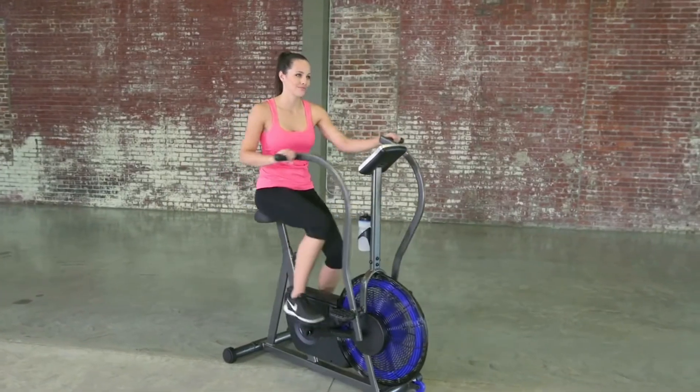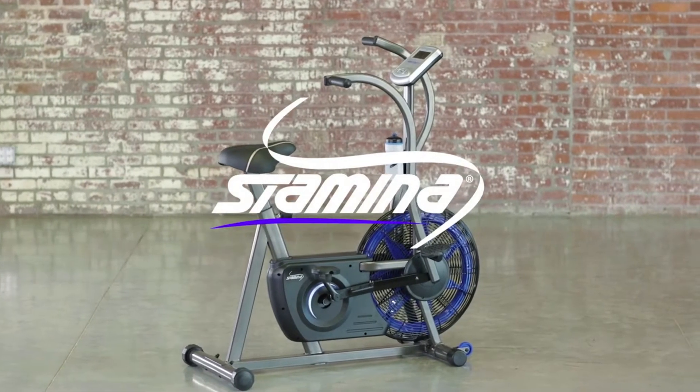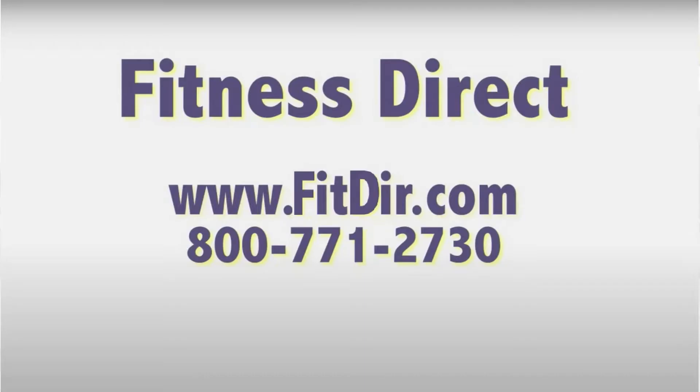Feel the wind and improve your cardiovascular health with the Stamina Ergometer Exercise Bike. Come check out this and other products at our showroom in San Diego or online at www.fitdir.com.